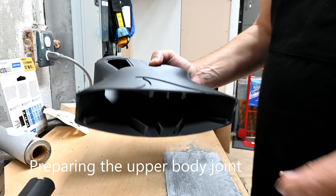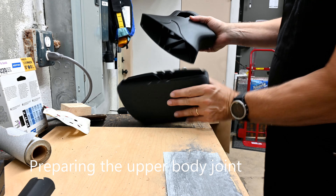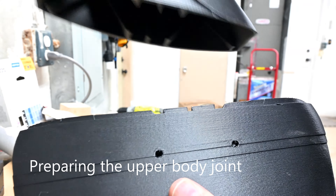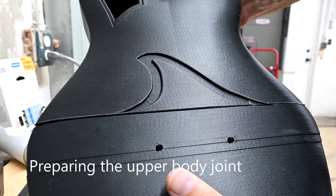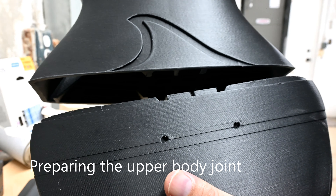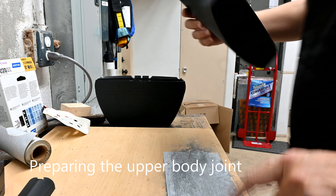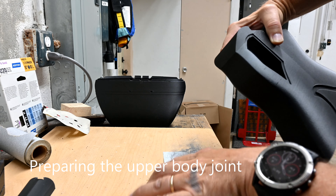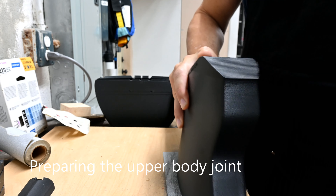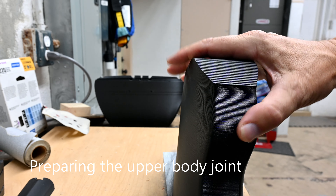Before we get started, a word about sanding. One of the things that's probably going to happen as soon as we start sanding this is that this nice black material is going to get white and frosted — it's going to start showing whiteness come through it. The good news is as soon as you spray it with a clear lacquer, either matte or shiny, it will all turn black again. So don't worry about sanding messing up this beautiful black finish, because you'll get it back after you're done.